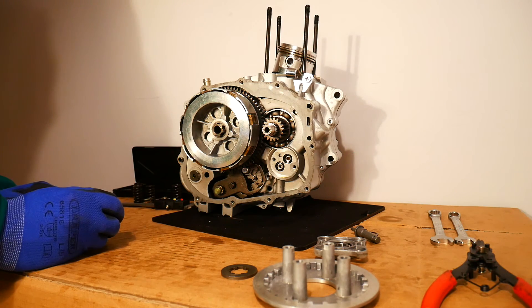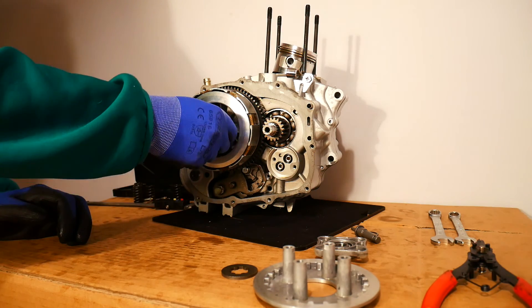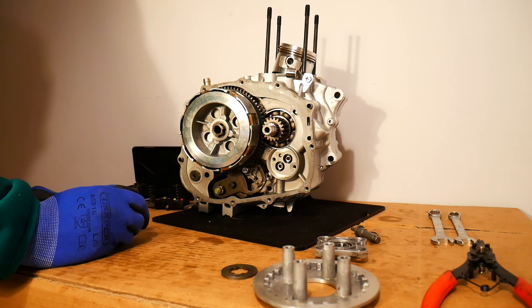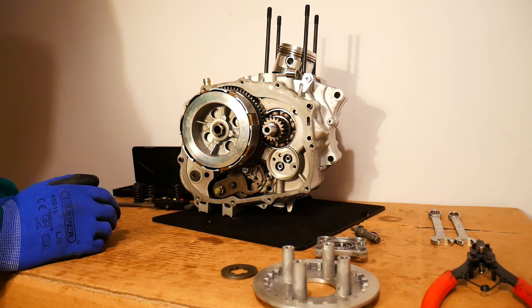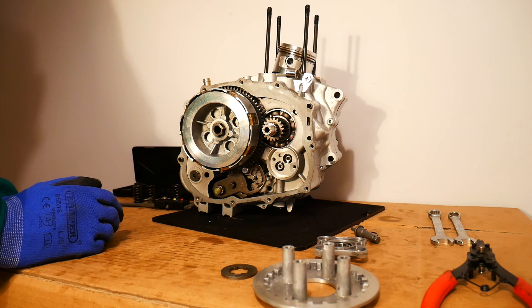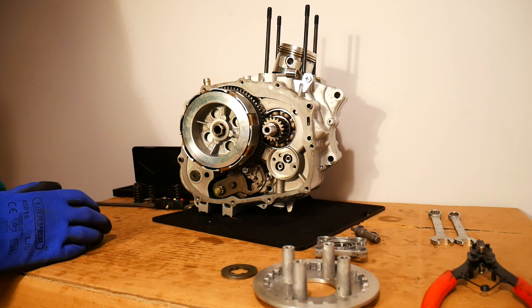So the engine oil is actually very important to the proper function of the clutch. Hopefully that covers everything about clutches and will serve you well when you go to examine, rebuild, or replace the clutch plates — and help you diagnose problems you might be encountering with the clutch or engine.